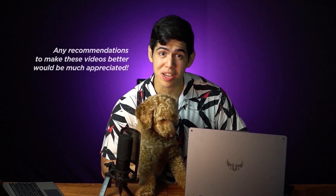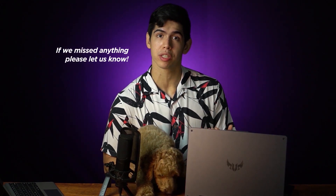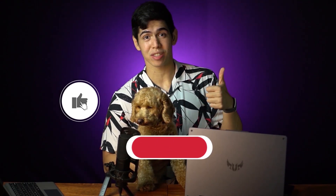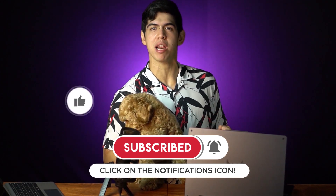Maraming salamat sa inyo lahat — thank you for watching this video. I hope you enjoyed, and I hope those minutes were worth it for you. I hope it helped you think about this laptop and decide on your next gaming laptop purchase. If you have any more questions or ideas on what videos we should make, please comment down below. And don't forget to like and subscribe — it will really help us decide if you want us to push through with TechBro Philippines.